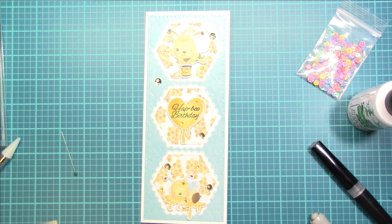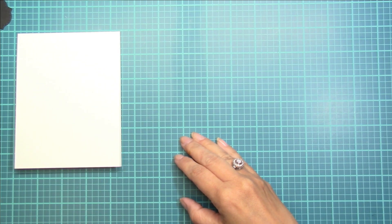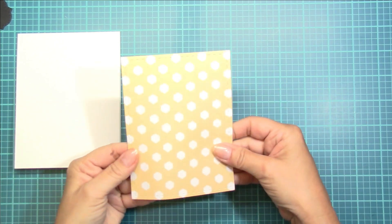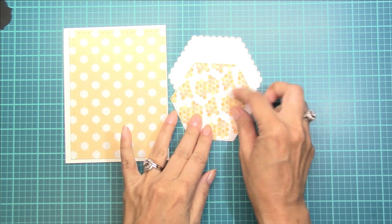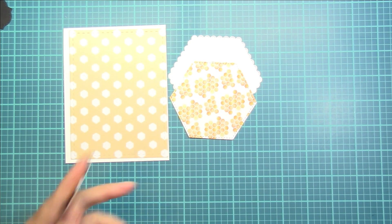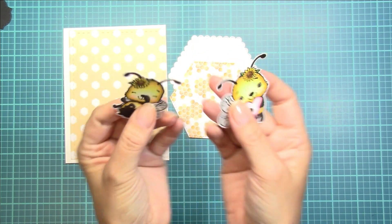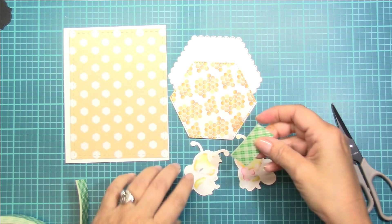So now it's time to move on to the second card. For the second card I'm going to do a top folding A2 size and I'm also going to feature the Busy Bee paper. I really like that honeycomb layer as well as the smaller honeycombs that I used on the previous card. I went ahead and cut out the hexagon and scalloped hexagon layers for my card. Look at how sweet are these little bees that I stamped, embossed, and colored using Copics — now I'm going to pop these up using some double sided adhesive foam.